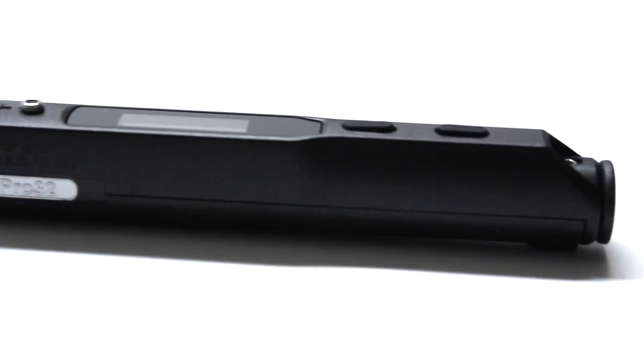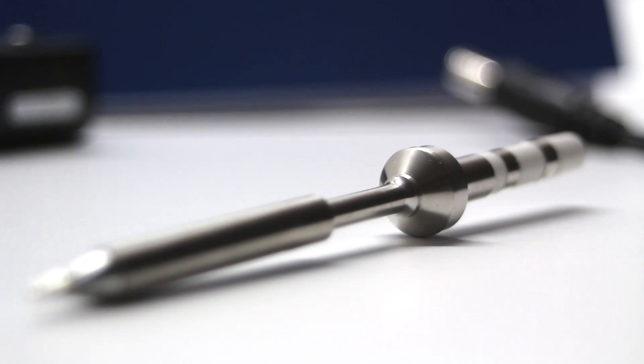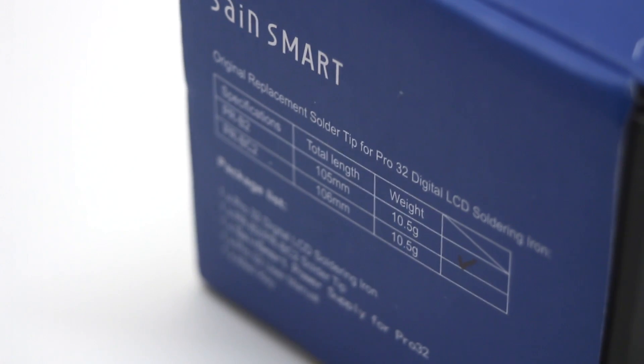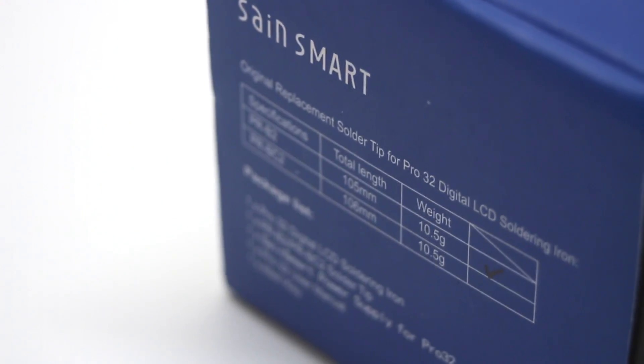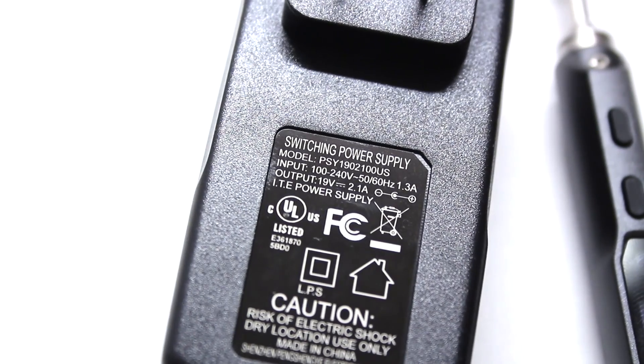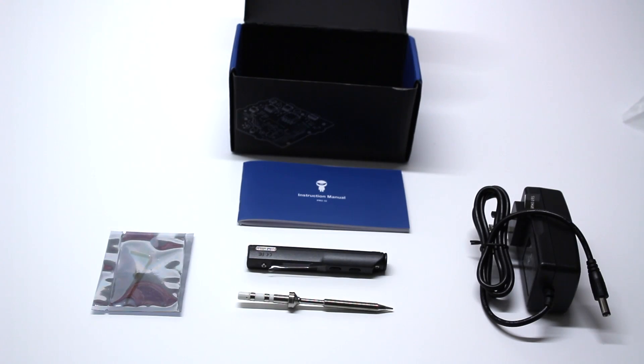In the box, you'll find the Sainsmart Pro32 digital programmable soldering iron and one soldering tip. Fine point and chisel tip are both available, but only one is included, so be sure to order the one that suits your needs best. You'll also find a 19 volt 2.1 amp DC power supply, the necessary tool and hardware for assembly, and the incredibly useful instruction manual.